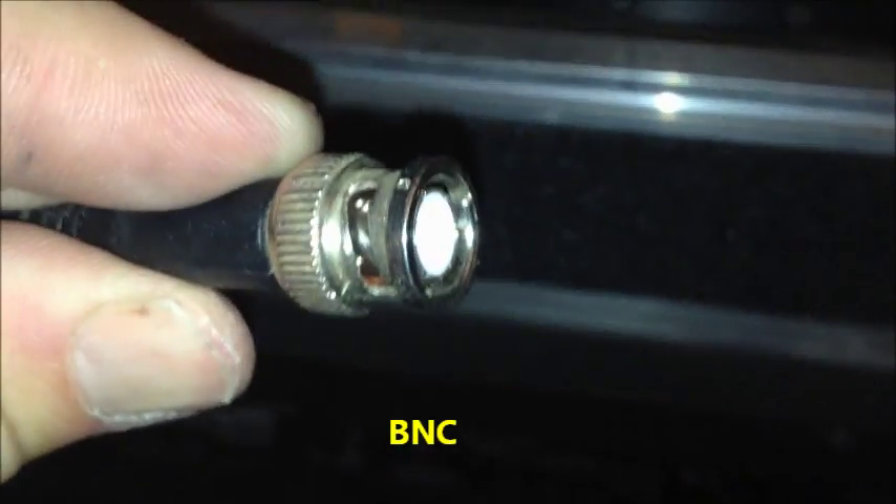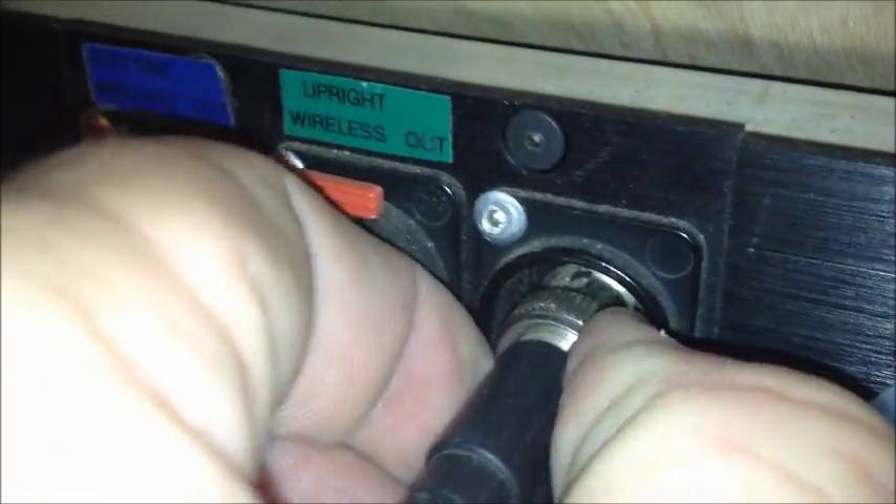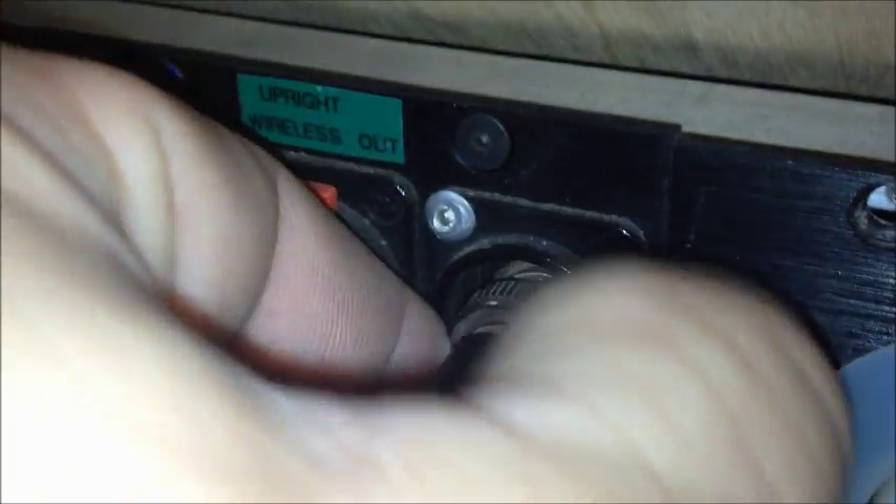Another type of cable common with wireless stuff — this is a wireless antenna here. These cables are called BNC cables. They're used for antenna transmission, mostly video stuff, so if you're working in a video department you'll see a lot of BNC cables. The jack for the BNC works like this: you put it in and just the tip twists and locks into place.